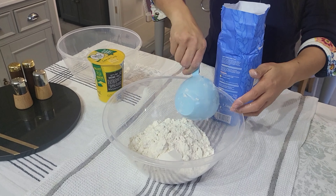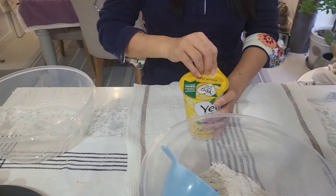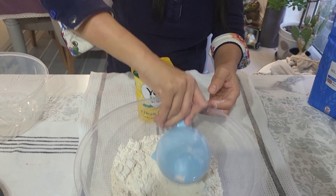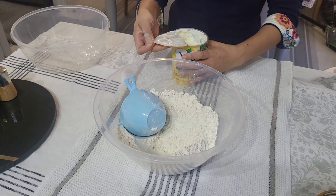Lovely jubbly. So then it's just one cup of the lemon curd apparently. Now if there's any leftover I might mix it and see if it's too stodgy. We'll see how we go.